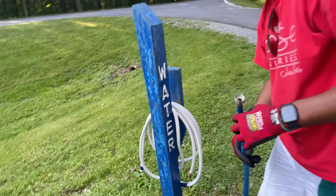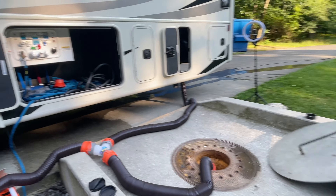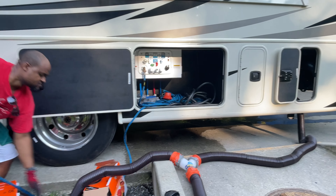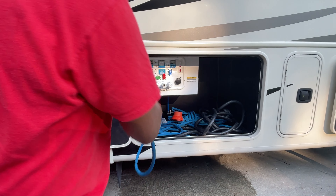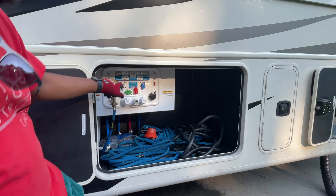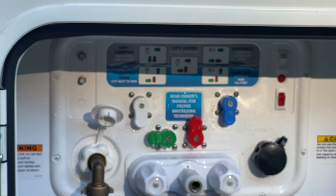So anyway, we took theirs off, we put ours on, and now we're just finishing up. Now that he turned theirs off, I'm going to put our system back into dry camping mode. That's when I hooked the city water. Currently we're in power tank fill mode where we can fill the tank, but I turned the pump off since we stopped the water supply.